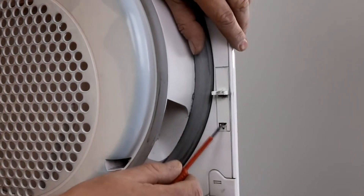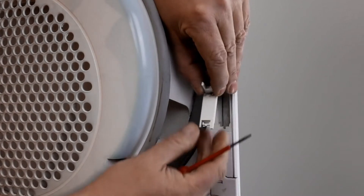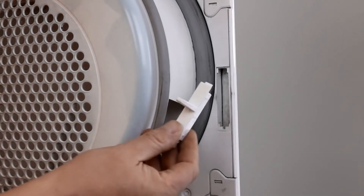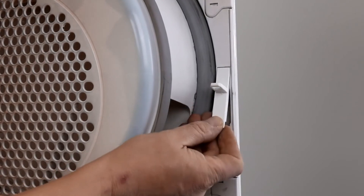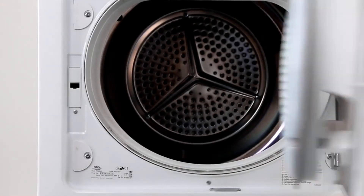We remove it by picking it with our screwdriver. We then click the new door clip in its place. The door can now close again.